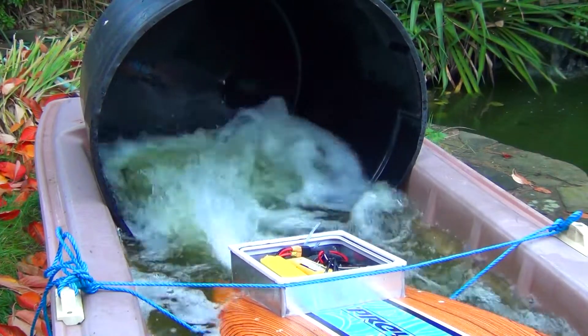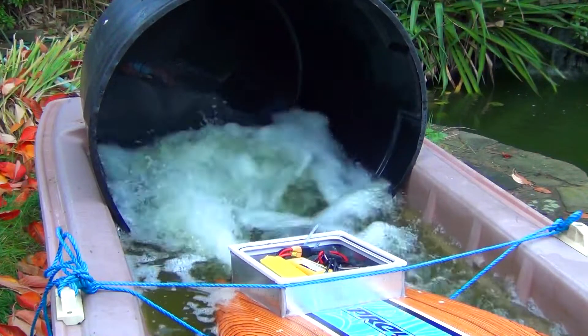Getting a bit warmer now — they've got the leads on the motor, but still alright.